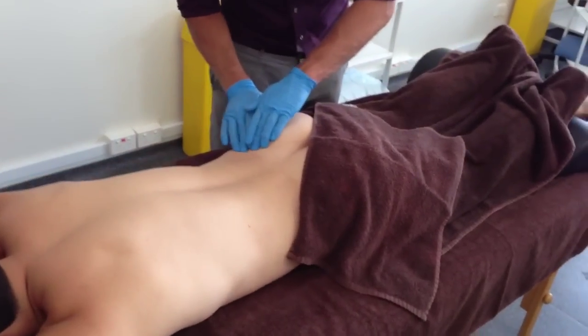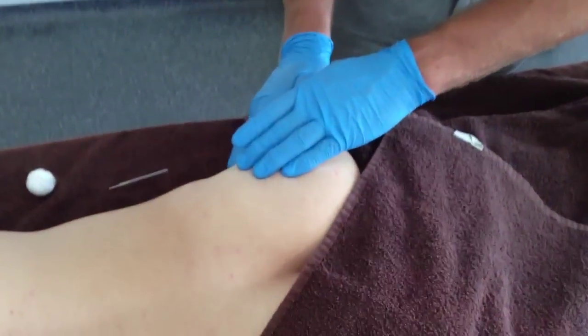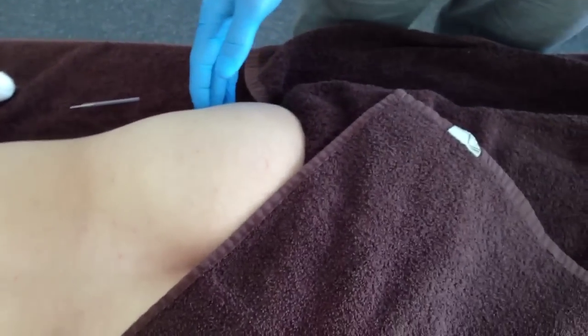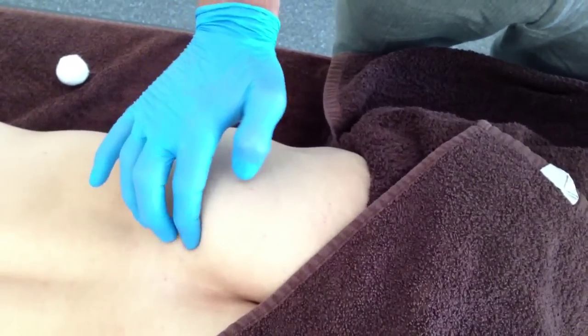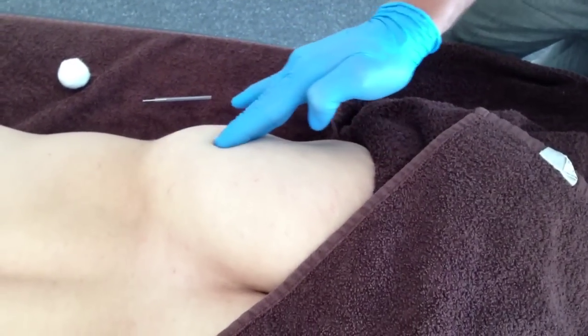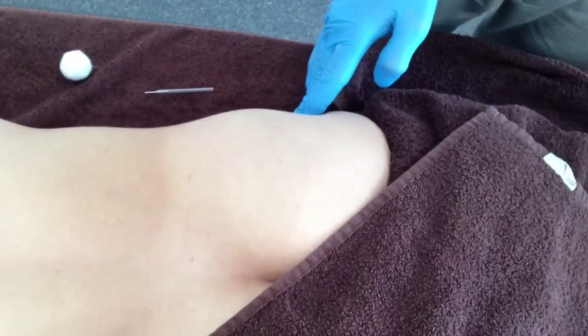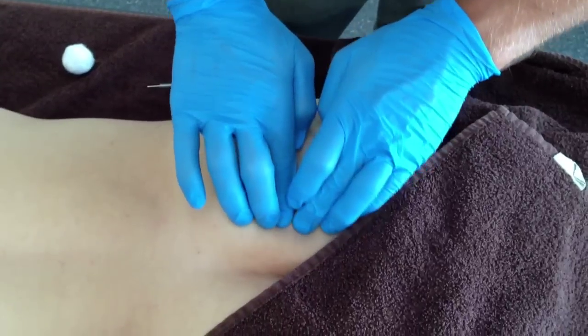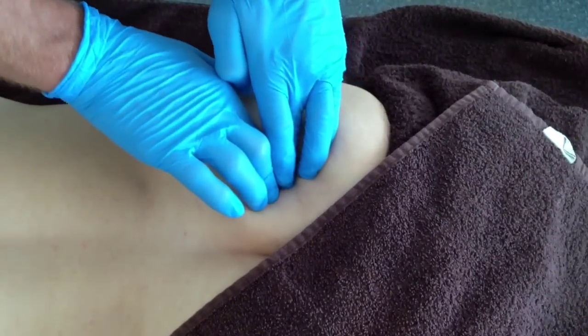This video shows the correct draping and dry needling techniques for the most superior of the three glute max trigger points. The borders of glute max can be differentiated using palpation during active bent knee hip extension. Specific palpation can then be used to isolate the trigger point prior to needle insertion.